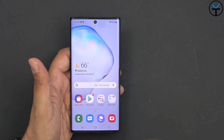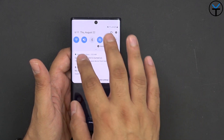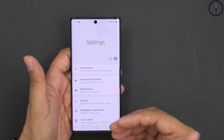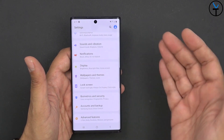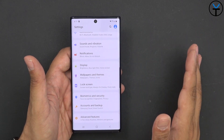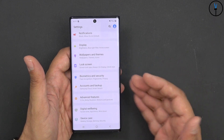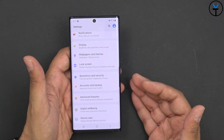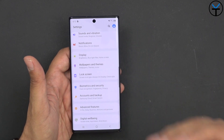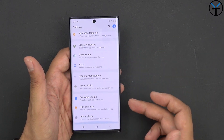I don't want to make it sound like I'm harping on the Note 10 or making it sound like a bad device. The Note 10 actually has a lot of good things going on for it. One of the first things is that this device starts at 256 gigs of internal storage, which may reduce reliance on an SD card slot. We do have UFS 3.0, so the storage is very fast and should make it easy to store, play, and record videos.